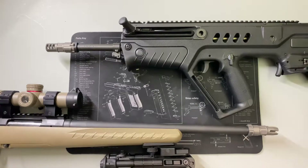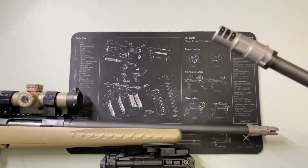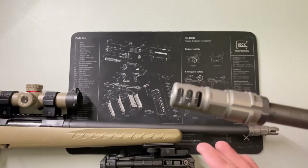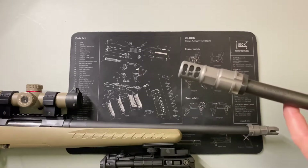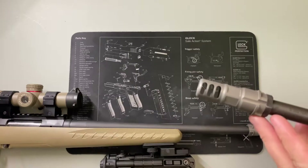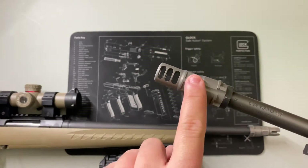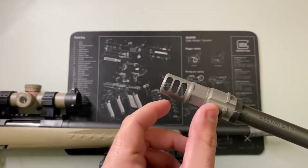Let's get into it. A muzzle brake, as you see here, operates on the principle of basically diverting the gas in different directions so it's not just coming out the front. Muzzle brakes typically do give you a fireball effect because the hot gases are being redirected — they're not being dissipated into a larger area. Once the bullet is leaving the barrel, it's going to have its gas coming right behind it, pushing it along, and that gas is trying to get out and expand.